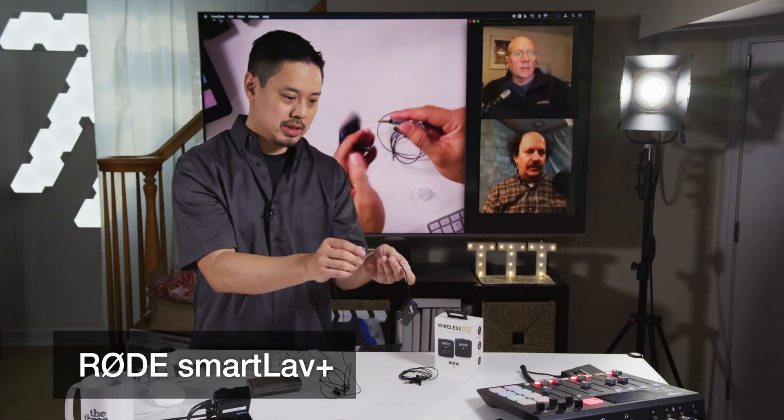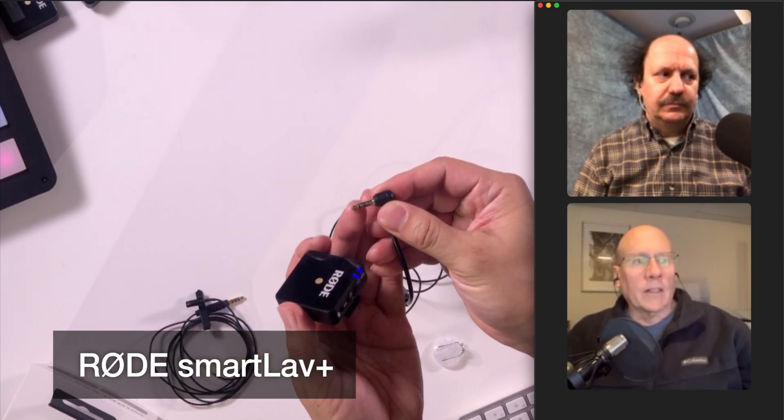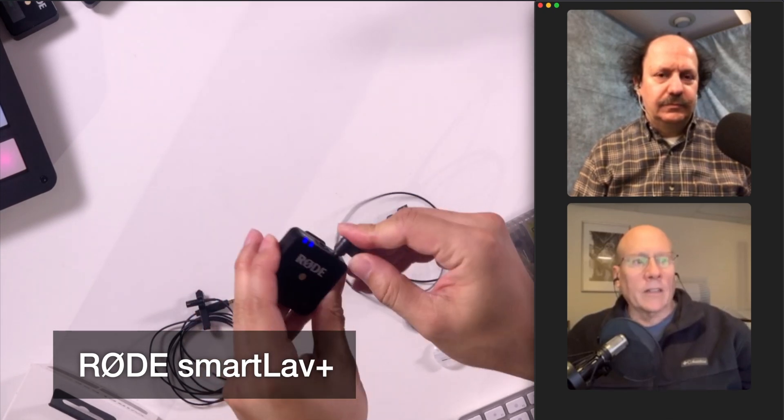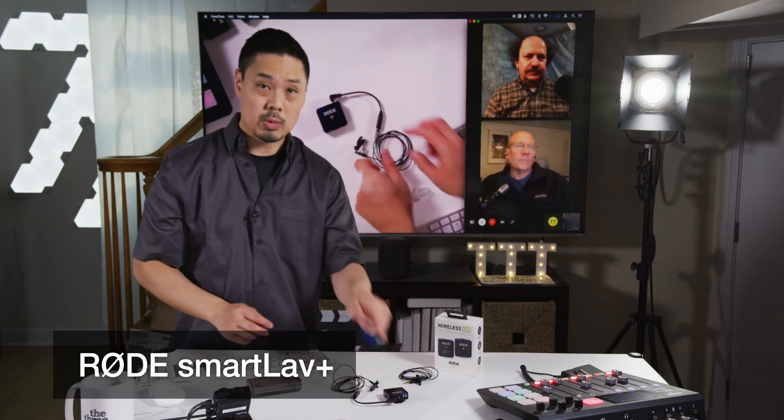That just plugs into a TRRS to TRS adapter — tip, ring, sleeve — with only three contact points, and that goes right into the Rode Wireless Go. With that combination, you'll be able to use the SmartLav Plus with a Rode Wireless Go.